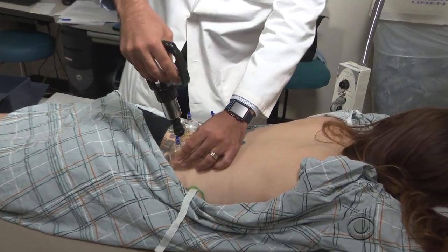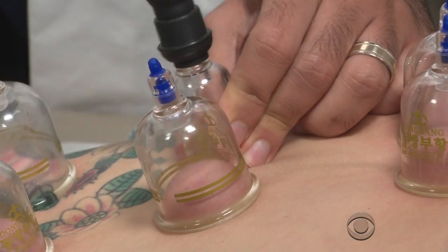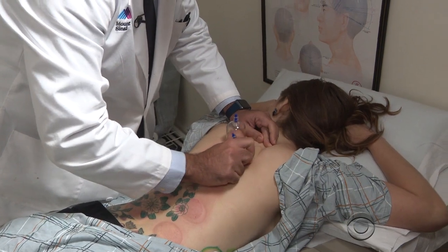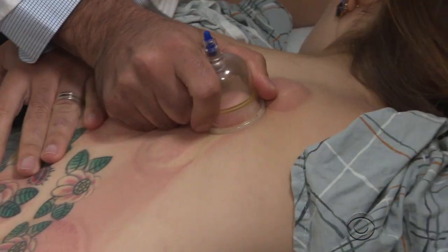But it's not just for professional athletes. 28-year-old Gia Sanangelo uses the technique to relieve her chronic back pain. Dr. Dinesh treats her at Mount Sinai Hospital in New York. 'Cupping actually jump-starts the body's natural healing process. You can increase the blood flow and let the body do what it does to help resolve the issue.'